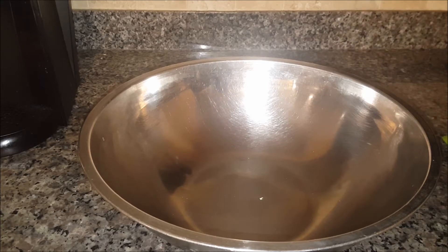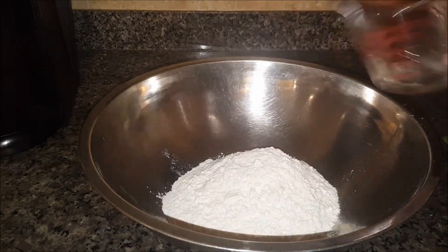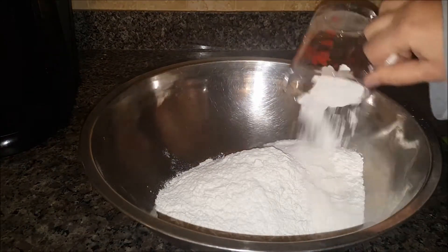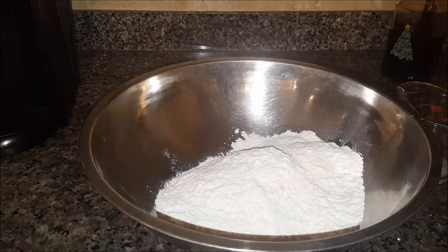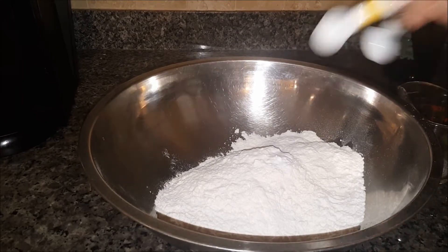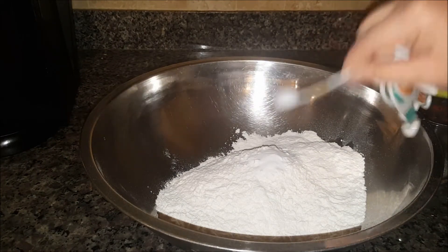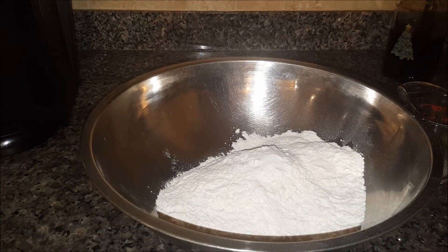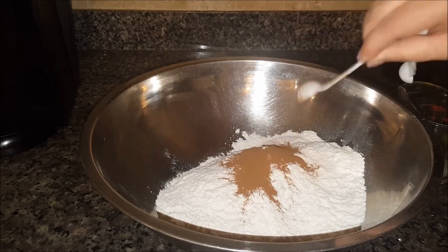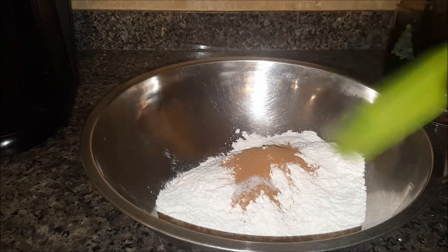First of all, I'm going to start off with three cups of all-purpose flour — this is the third one. You'll need one and a half teaspoons of baking powder, one teaspoon of baking soda, two teaspoons of cinnamon, and a quarter teaspoon of salt. Go ahead and stir all these dry ingredients together.